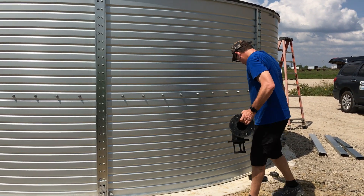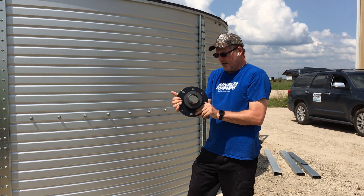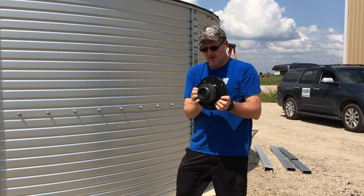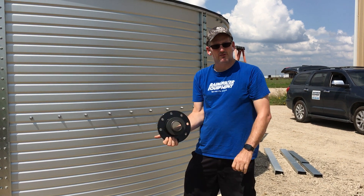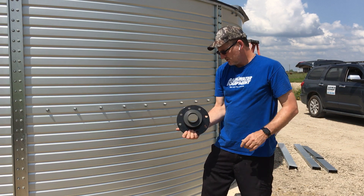We'll also have a flanged fire fitting, and you'll see this is a two and a half inch NST connection, so the fire trucks will be able to hook up to this with their connection fitting and use the water with their fire trucks.